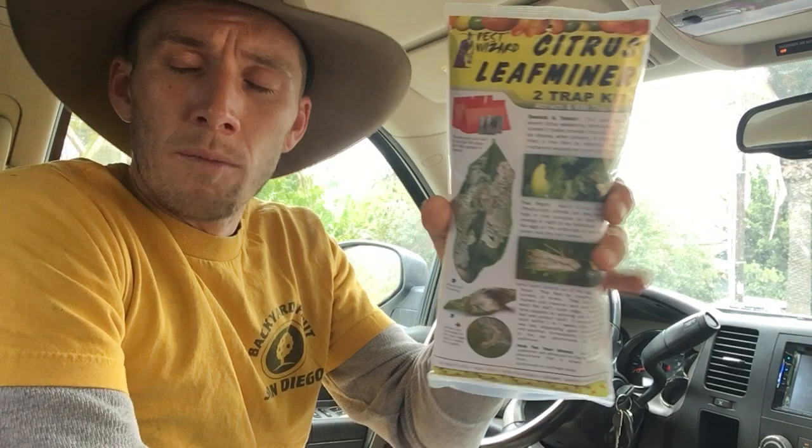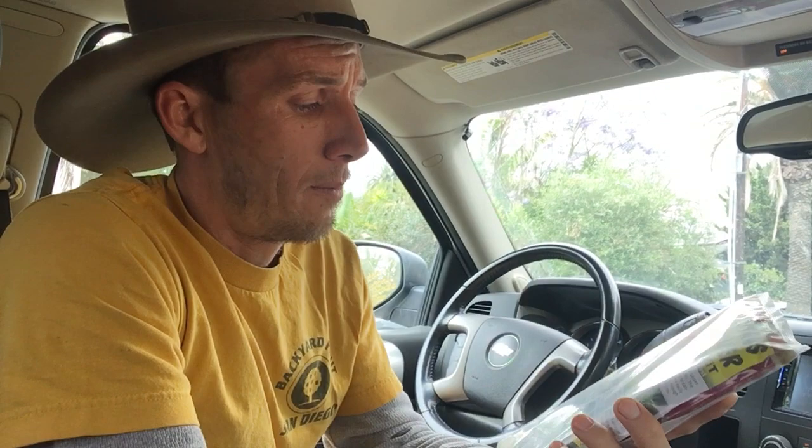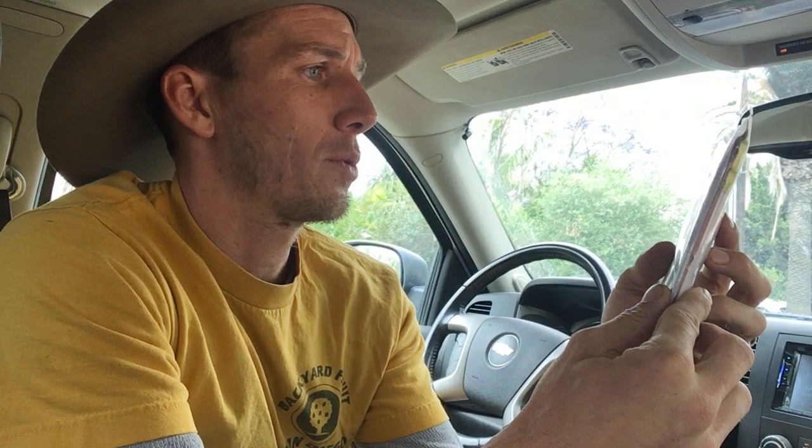You can get these — go to their website, they'll tell you where they stock them or how to get them. Pretty cheap, less than 20 bucks. You should be able to get this little two-trap lure kit — you get two traps in here. You do not need a trap for each citrus tree that you have. You need a trap in the area of a group of citrus. It gives you a square footage — I think it's like a thousand square feet or something like that.